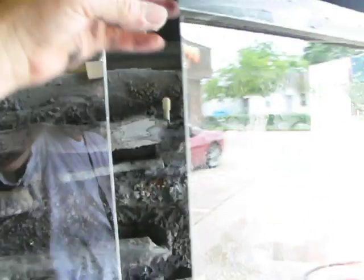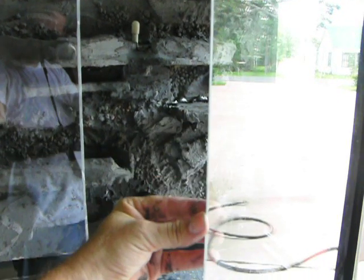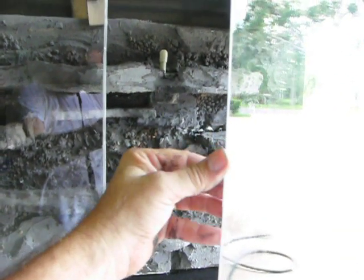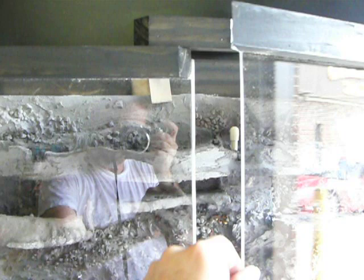One note: if you do this and cut it at an angle, this area right here is as sharp as a razor blade. After I sliced my finger open, I took a file and smoothed that down. Very sharp, so be careful.